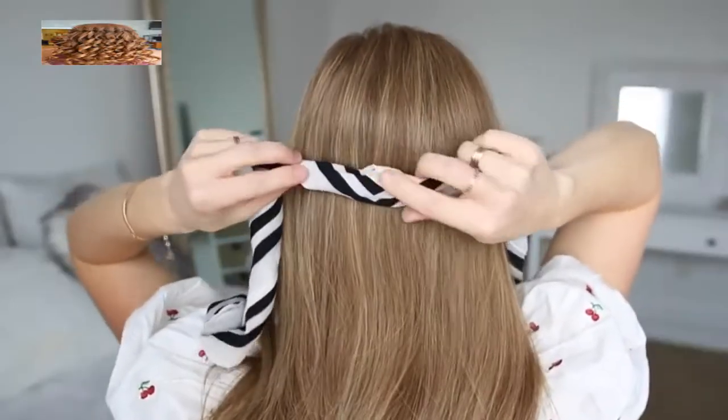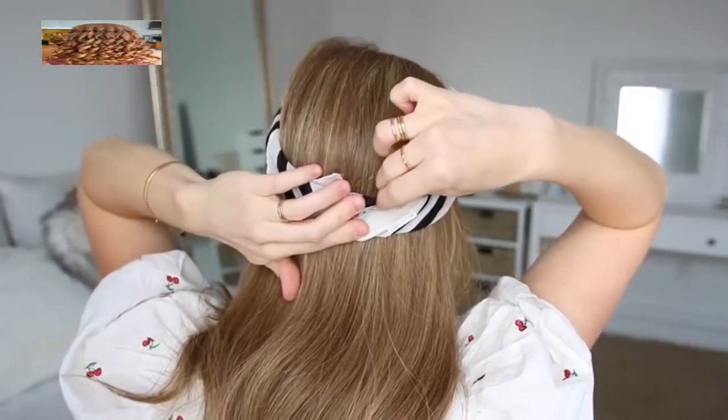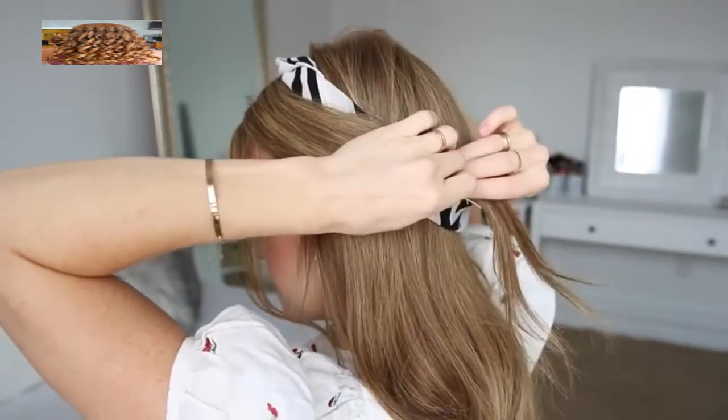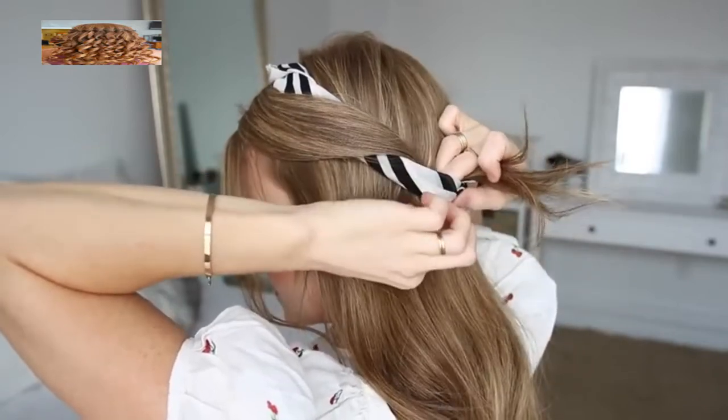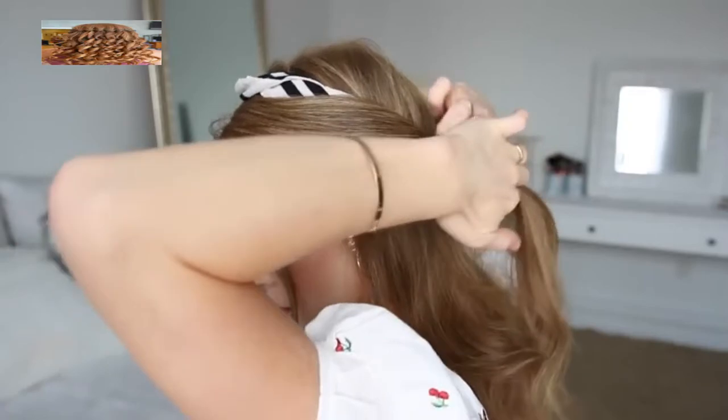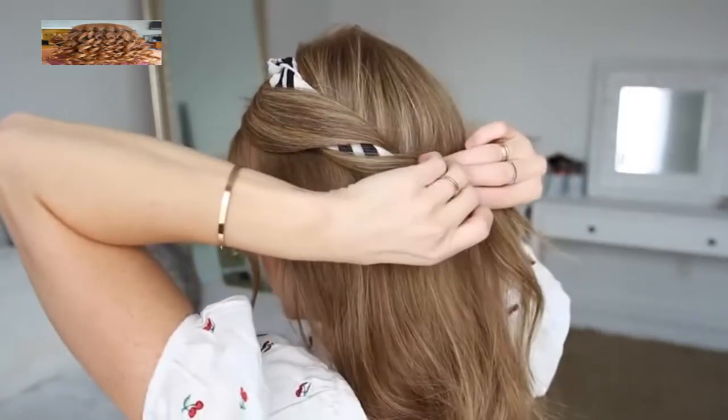For the next hairstyle, I'm going to start by tying the scarf around my head. It helps to slide a bobby pin over the scarf at the back of the head before tying the top — this will help keep it in place without sliding around. Then I'm just going to take a section of hair on the left side of my head, wrap it around the scarf, then add in a new section of hair and wrap it around the scarf a second time.